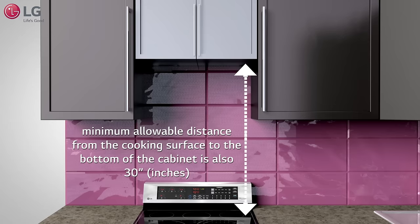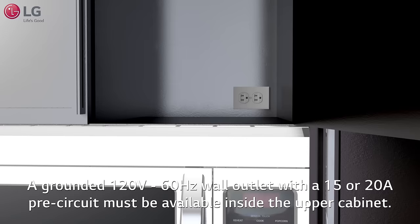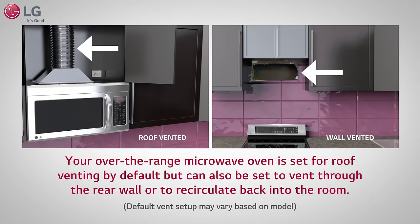The minimum distance from the cooking surface to the bottom of the cabinet is also 30 inches. A grounded 120-volt, 60-hertz wall outlet with a 15 or 20-amp pre-circuit must be available inside the upper cabinet.